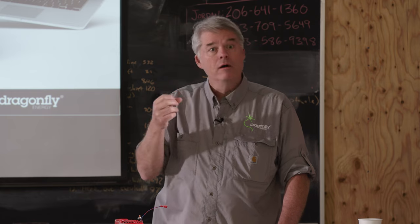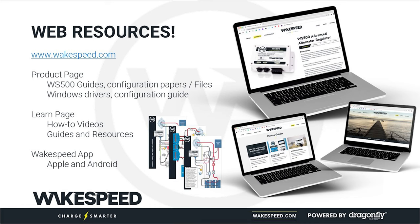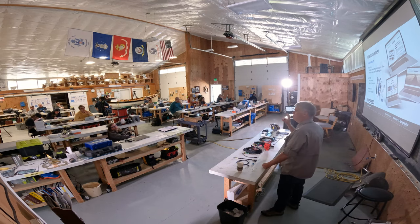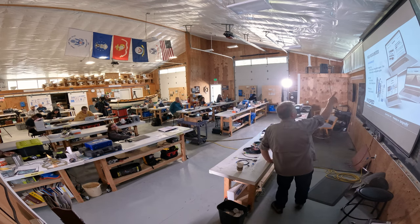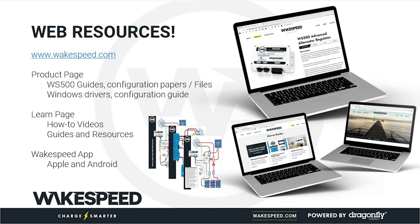The guide for those batteries includes wiring diagrams. For various batteries it shows, at a good degree of detail, how you would install the WakeSpeed regulator for that battery. Make sure you go look on the website's product page under the Support tab. The other place to look is the Learn tab on the WakeSpeed website, which has a growing number of videos on how to use the WakeSpeed application and decide what to put into your regulator. This material will end up there at some point.